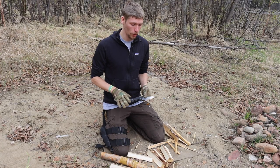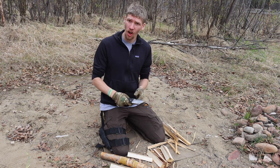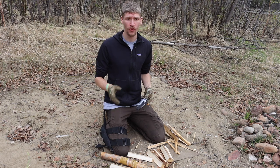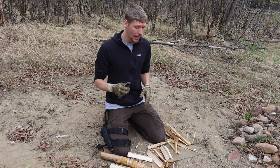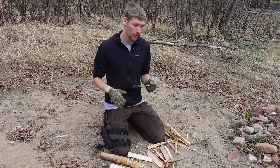Today we're going to be talking about a couple of pocket knives that are a lot tougher than you might think. Please don't forget to comment, like, share, subscribe, and check out the Patreon and Instagram down in the description below.